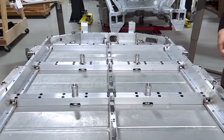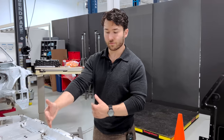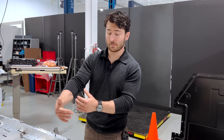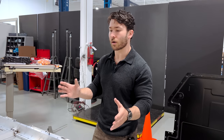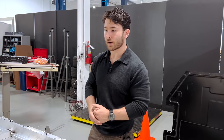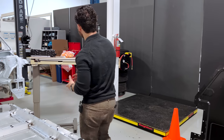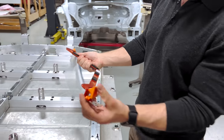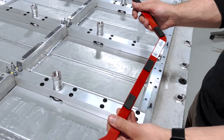Those ran all along the center spine using a common harness for each array of modules. Depending on extended or standard range configurations, these areas can be decontented — so instead of four modules, you may have two in a certain section. In theory, if you eliminated an entire row, as Lucid has done for their so-called foot garage, you could delete two of those BMS units and eight modules from one section. As far as high voltage is concerned, there were also a series of copper bus bars inside the battery pack — all plated and coated, fairly standard competitively speaking.